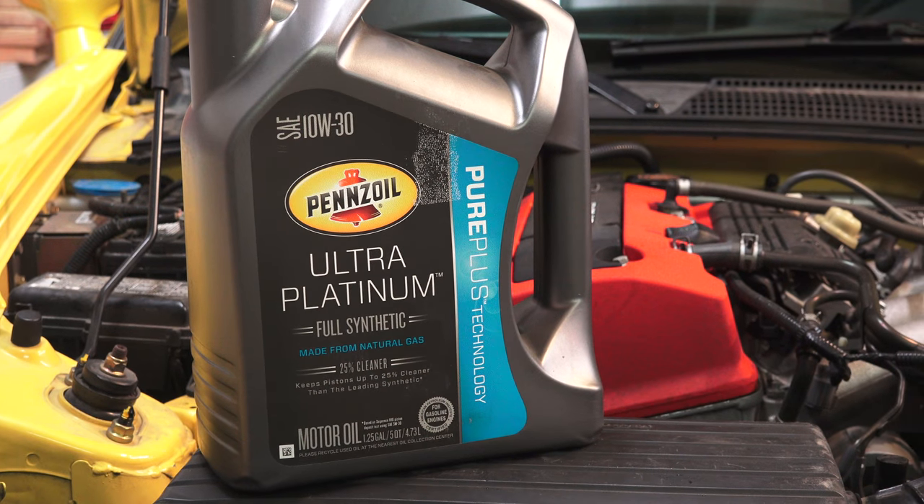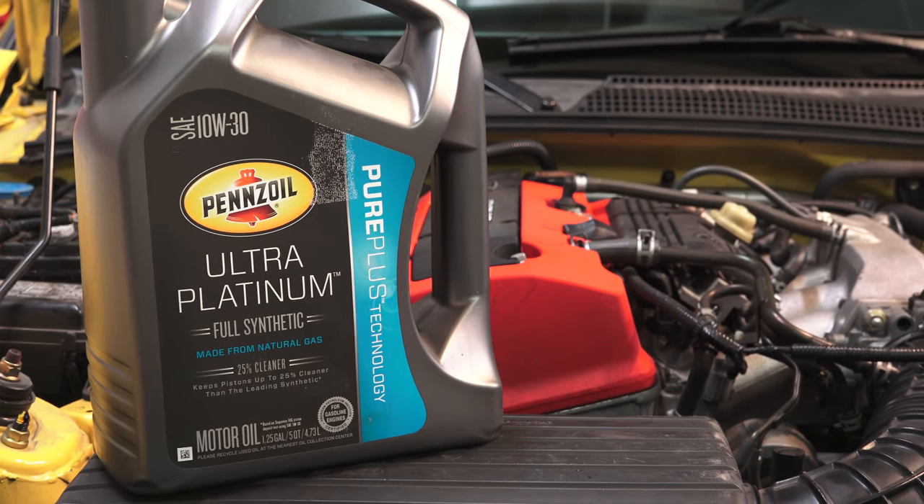Of course, a huge thank you to Pennzoil for sponsoring this video and helping out with my S2000 project car.